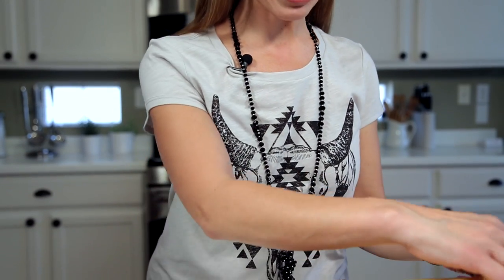Hi, I'm Yvette with Muy Bueno, and today I'm going to show you how to open up a banana. I'm sure you're wondering — everybody knows how to open a banana, what's so different? This is a really cool trick that someone taught me on how a monkey opens up a banana.